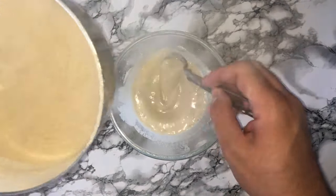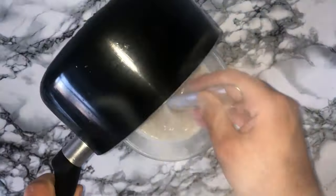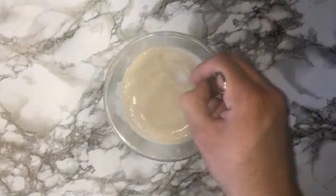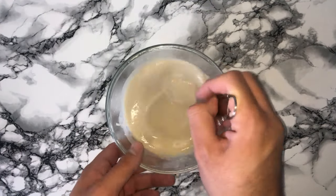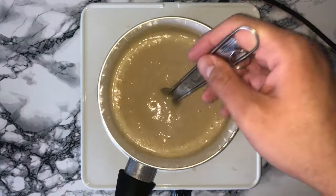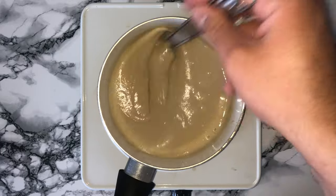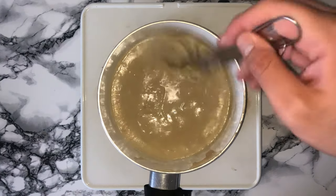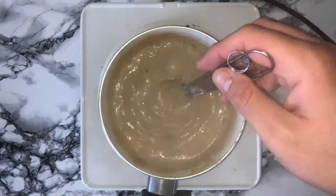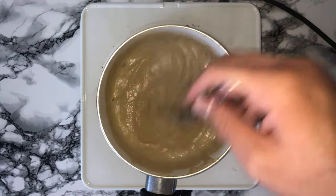You can then steadily pour in the hot milk mixture over your egg mixture and continue to whisk as you pour it in. Transfer the mixture back into the saucepan and place on the hob over a medium-high heat. Continuously stir it so it doesn't catch on the bottom — the mixture will thicken very quickly so you need to keep your eye on it, otherwise it will burn. Here is the mixture once it's thickened.